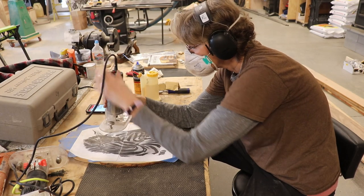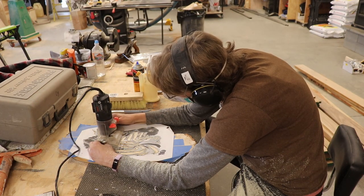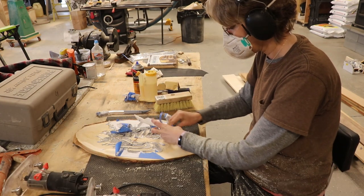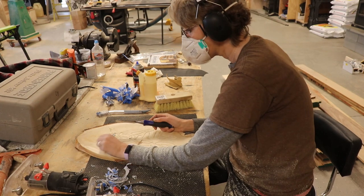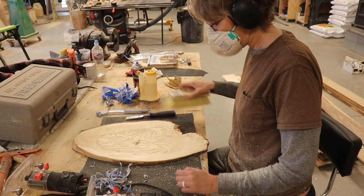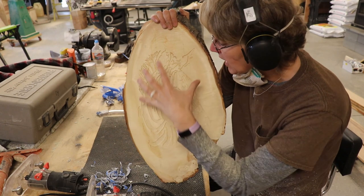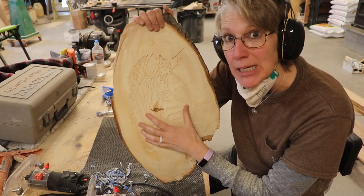So I routered all of the black areas on the zebra. I removed all the paper and the blue tape, and I used a chisel to help peel up some of the tape then brushed it off. Now I'm going to go back over it again and I'm going to make it deeper — a lot deeper.